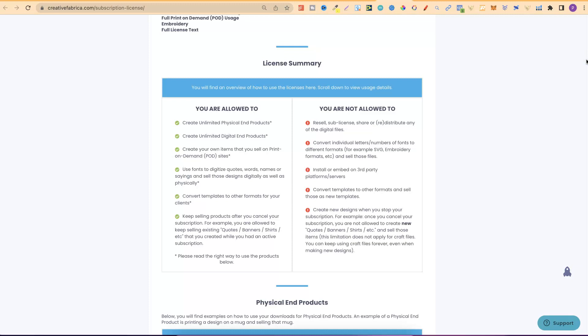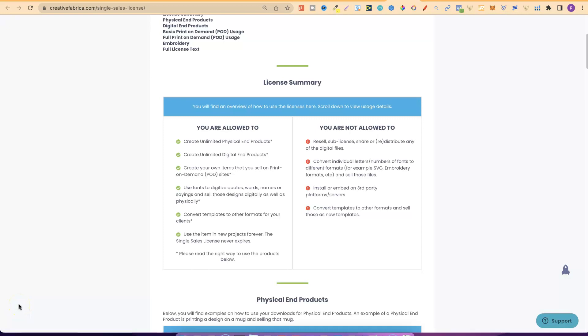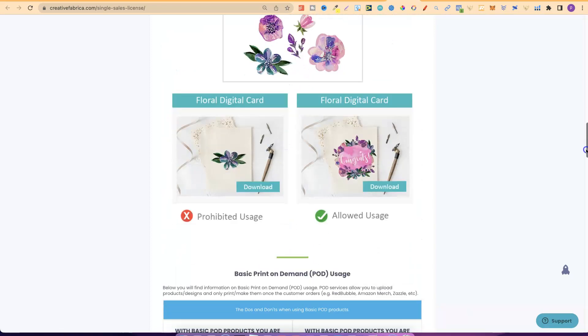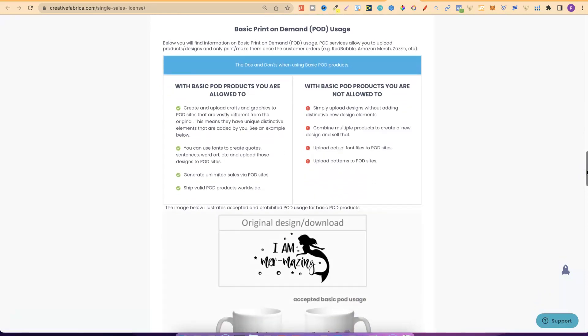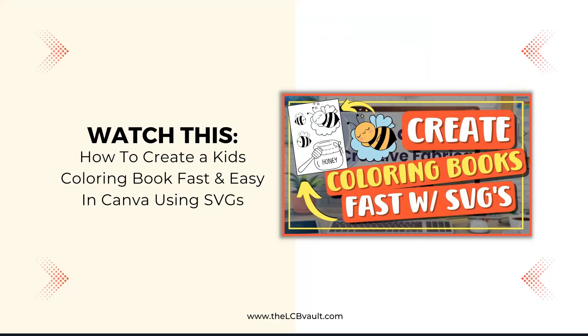That's how you can properly use Creative Fabrica for creating low content books. But if for some reason you don't want to design and just want to use the graphics as is — which I have no idea why you would, because that's not being very unique and you will struggle to make sales — then obviously you will need the print on demand license. But never use anything as is and always use Creative Fabrica graphics as a tool to create better designs. Now if you're into colouring books like I am, a great way to modify graphics is by using SVGs. I'm going to link a video in the right hand corner of the screen that will show you how to easily customise SVGs to create colouring books.